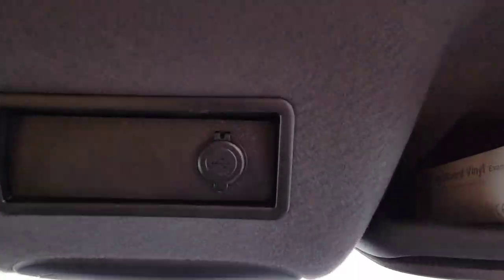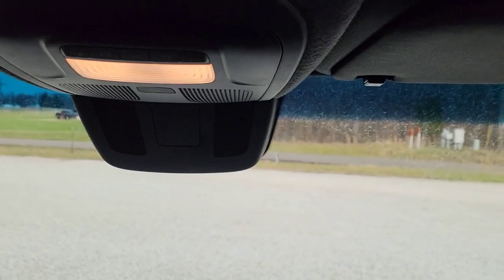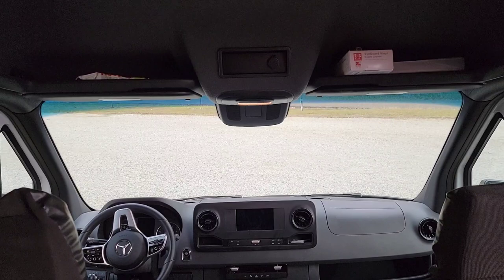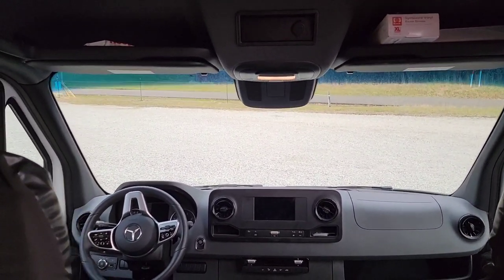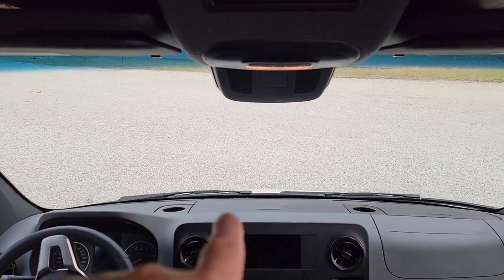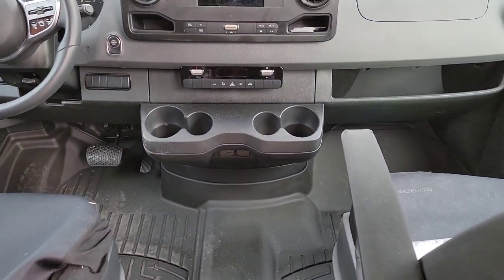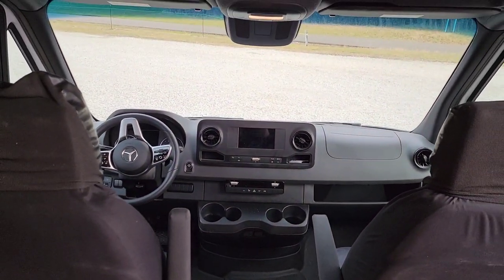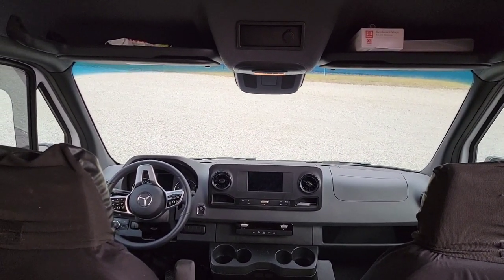We also added a USB port so he can plug in his windshield dash cam, GPS, or whatever, so you don't have all the cords. These Sprinters only have a USB-C port underneath that compartment, another USB-C port lower down, and a cigarette lighter plug — that's it. You have to keep that in mind on a lot of these newer vans; I don't know why they're not putting more in there.